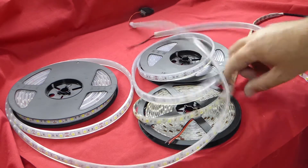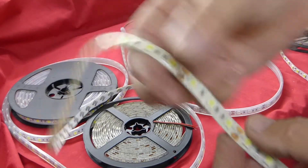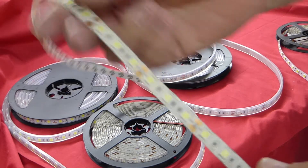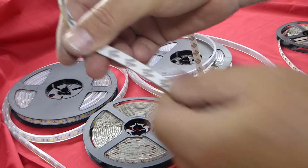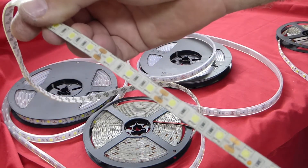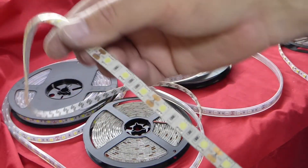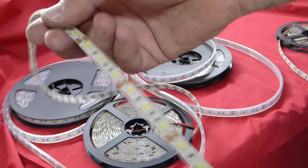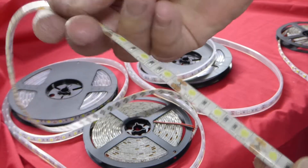Then you go into the IP65, and the IP65 is a 5050 LED strip that's been covered in silicon on the front only. It's not covered on the back, so it's mainly for areas that are clean and semi-dry. If you put these outdoors they will rust on the back.